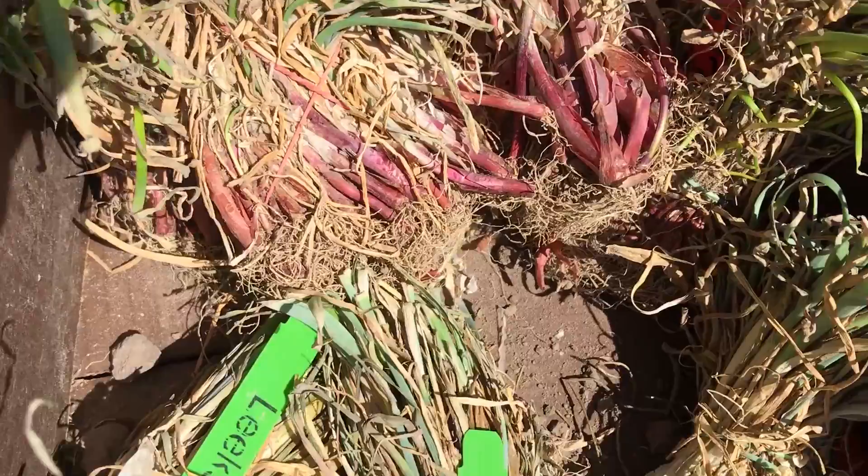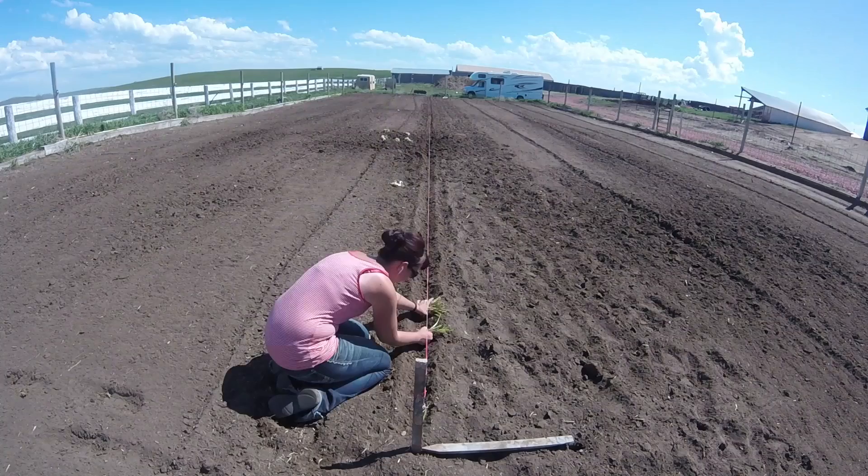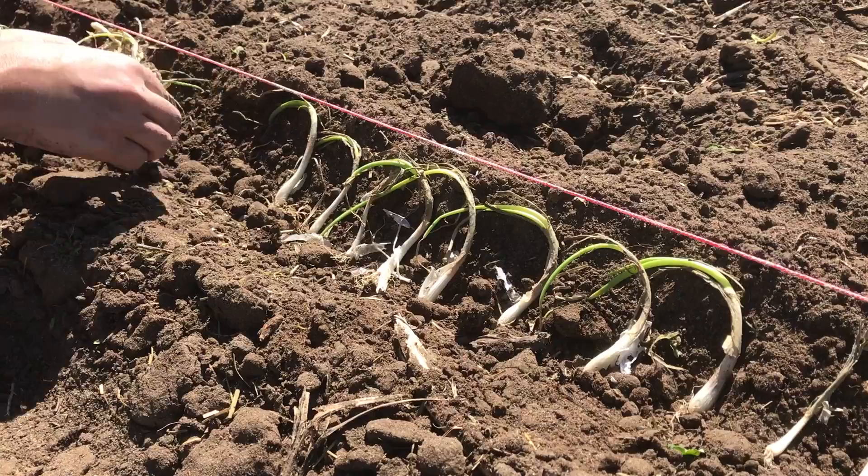The onions need to be planted in a trench. A good old garden hoe is the tool for the job. The onions get unbundled and placed in the trench — they get planted pretty close together and we will thin them as they grow. By the end of the season we will have softball-sized onions. All the different varieties get planted the same way; once placed in the trench we push the dirt back on them.